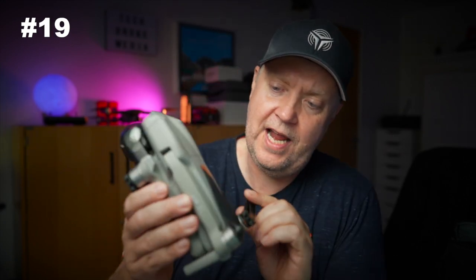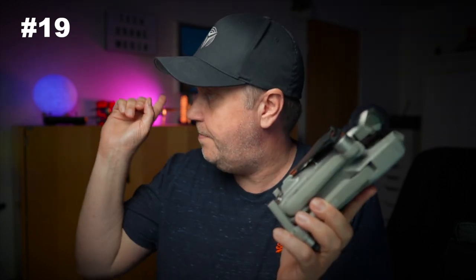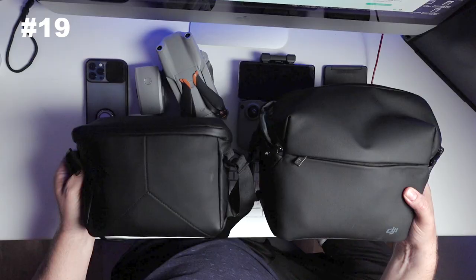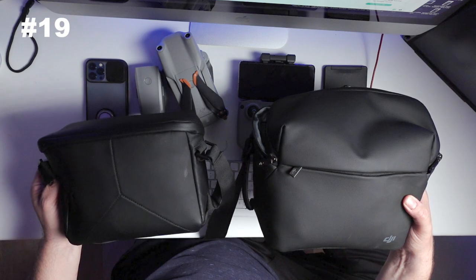I really like the form factor of the Air 2S. Of course, it's the same size as the previous Air 2, but comparing it to the Mavic 2 Pro that's on the shelf here in the back, it's not as clumsy — it's actually quite a nice compact package. It's not the same size as the Mini 2, but if you're flying the fly more combo and comparing the bag from the Mini 2 with the Air 2S, there's not much of a difference in size. You can as easily bring the Air 2S and get the benefit of the bigger sensor and all the additional features.